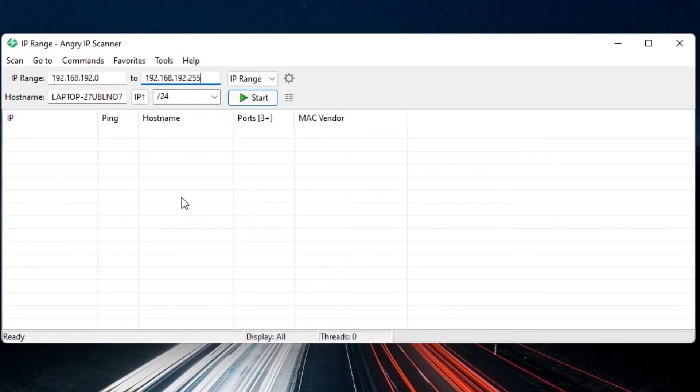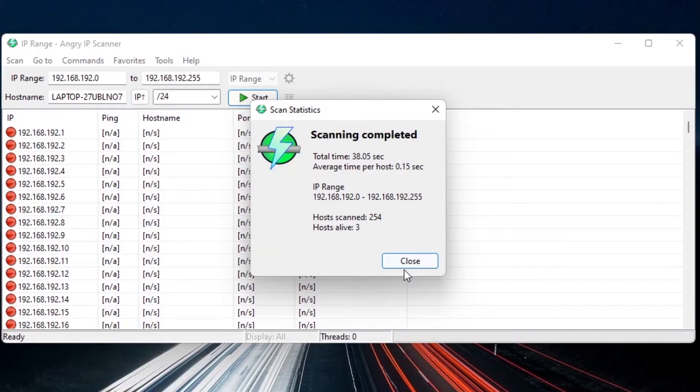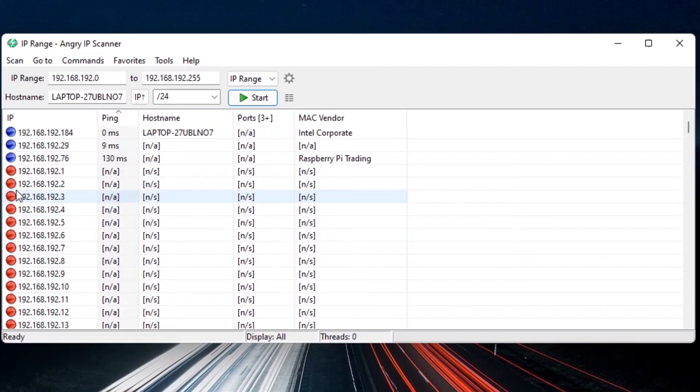Once scanning completes, click Close and sort by Ping. Red entries mean nothing was found; blue entries are active devices. I can see my computer, another device, and right there — Raspberry Pi shown in the Mac Vendor column. I don't have a hostname shown, but I can identify it by the Mac Vendor. My Raspberry Pi IP address is 192.168.192.76 — yours will be different.